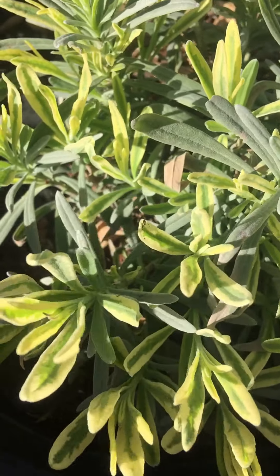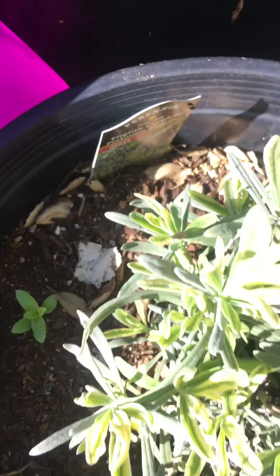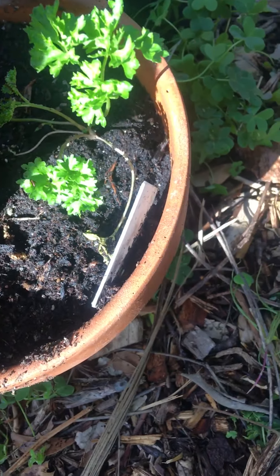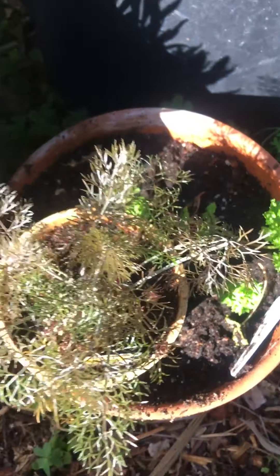And some old tomatoes from — and then I don't know what that is, but I'm not going to kill it. And then I bought some bronze fennel — this is for my butterflies. Monarchs and swallowtails like it.